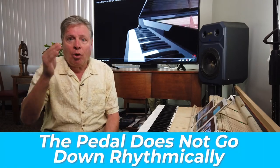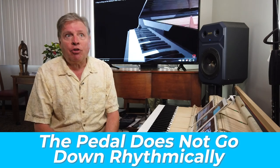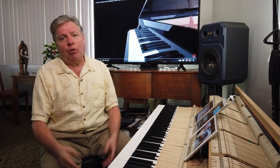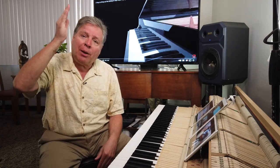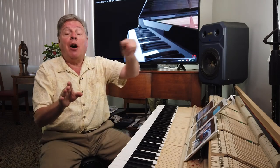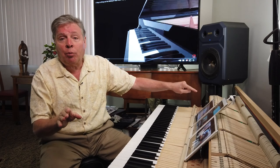The interesting thing about the pedal is that it does not go down rhythmically. This is the hardest thing to grasp if you've just started using the pedal, because you want to tap your foot on the beat — it's the most natural thing in the world. And yet that doesn't work on the piano. It doesn't work because if you push the pedal down when a note plays, you will capture the harmonies of the previous notes that were held down.